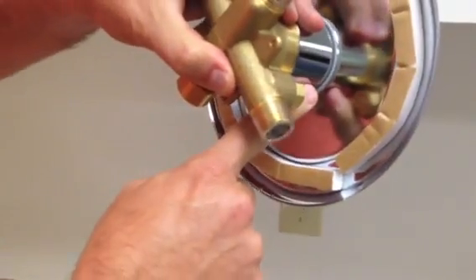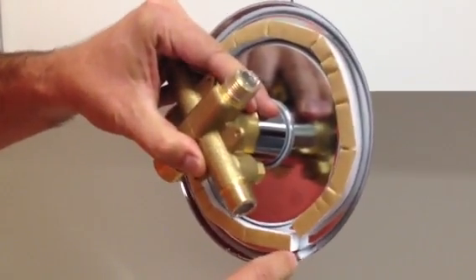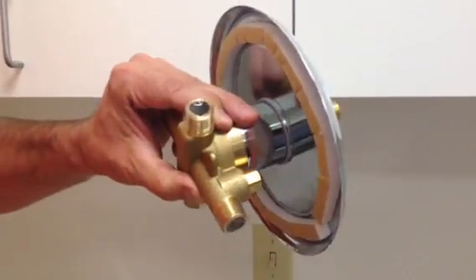But if any water gets through, it will come down here, drip through this gasket, and then come out this little hole that we call a weep hole, if any gets back there. But as you can see, we were pouring water on there and none leaks.